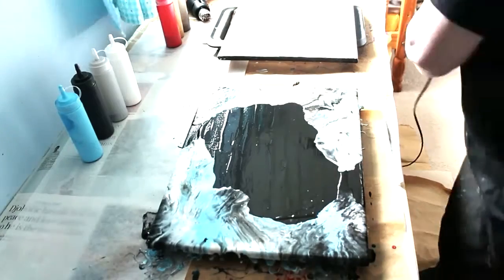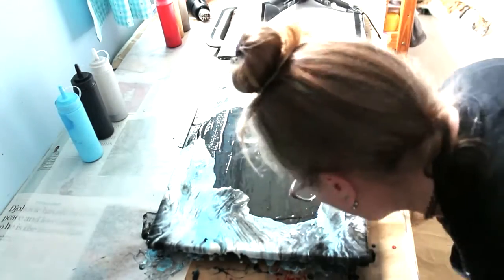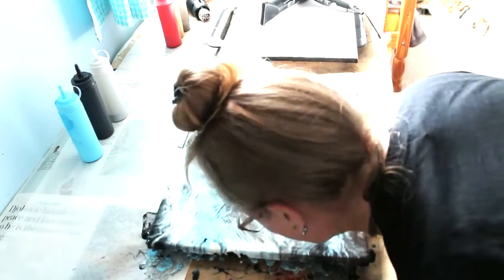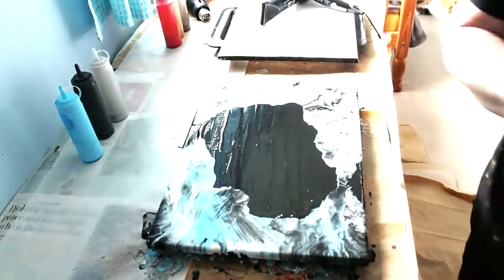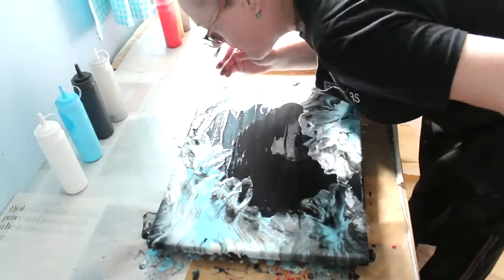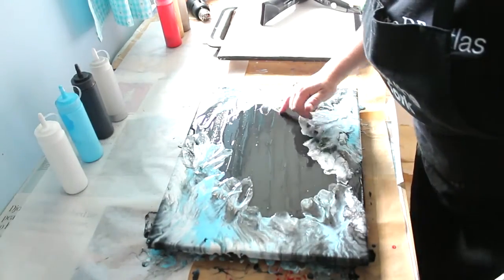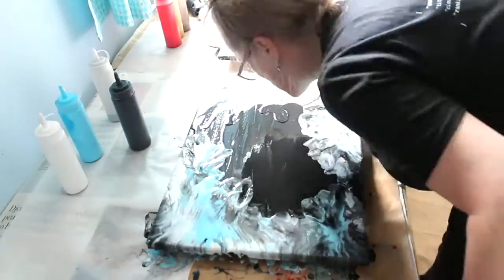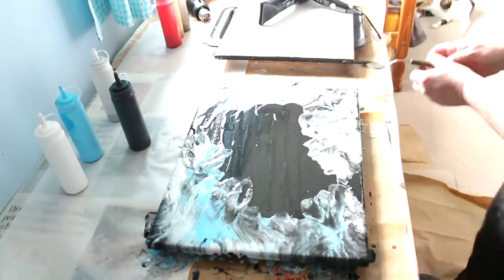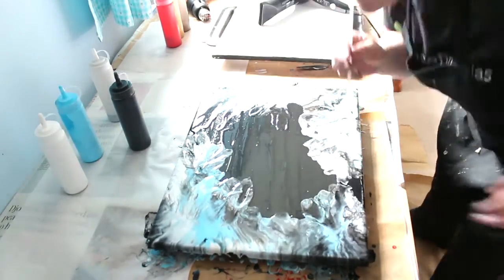I wanted this to be a kind of 360-degree cave, a bit like the original painting, but you can just do it at the bottom if you'd rather. Once you've done the bit with the hairdryer, you can go in and correct the edges with a straw or just with your mouth. My straw rolled away because this desk isn't level.